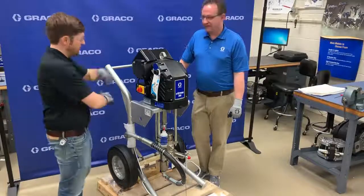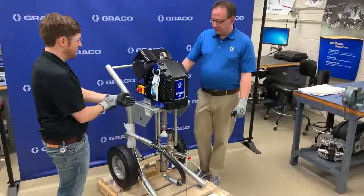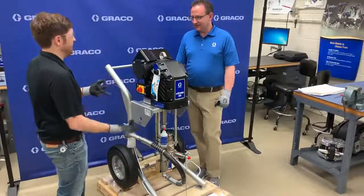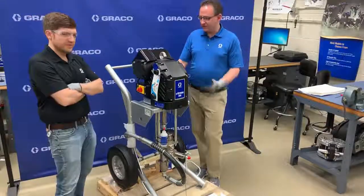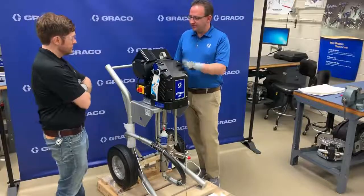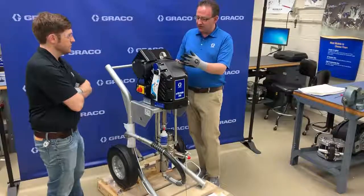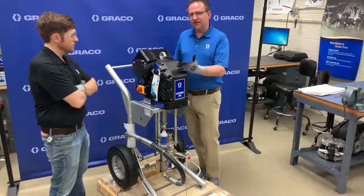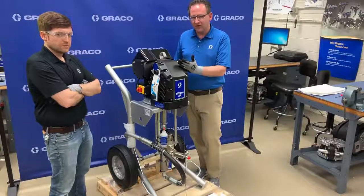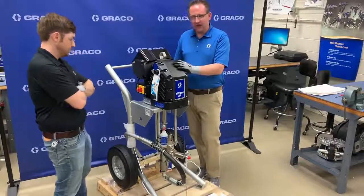Since it's electrically driven, what type of power requirements are we talking about? Does it need 50 Hz or special 480 voltage? It runs off a 240 volt, 16 amp outlet. It can run at 230 volt or lower — there's a range — but the lower voltage you're using, the less performance you'll get. If you really want to reach that 5,000 psi performance, make sure you have a good 240 volt, 60 Hz, 15 amp power supply.